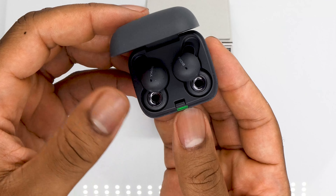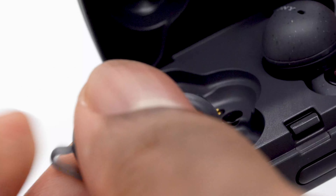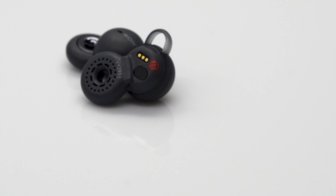The Sony Link Buds came out of nowhere with a unique design, concept, and sound, especially for those who don't like the ceiling effect of earbuds.